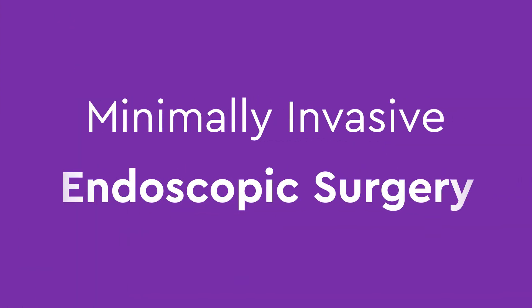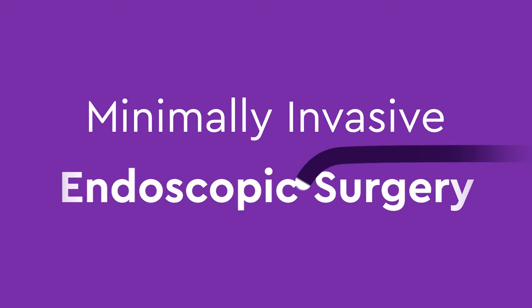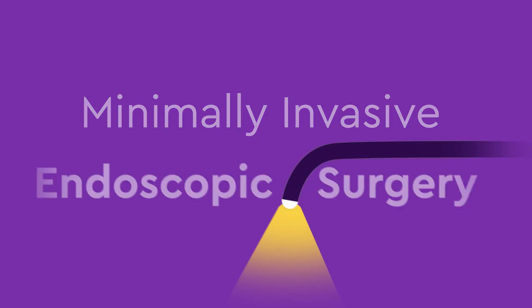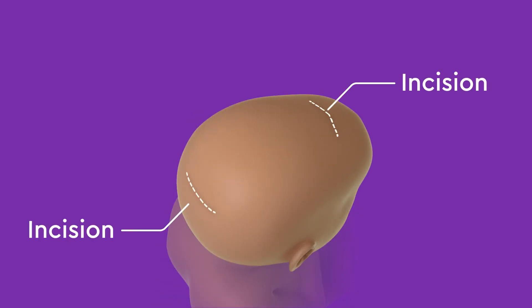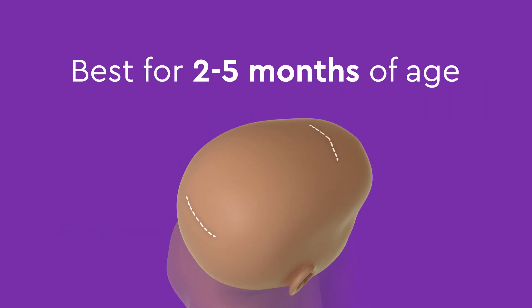Another option is a minimally invasive endoscopic surgery, where a small camera and instruments are placed through two small incisions, which are both hidden within the hairline. This surgery option is best for younger babies between 2 and 5 months of age.